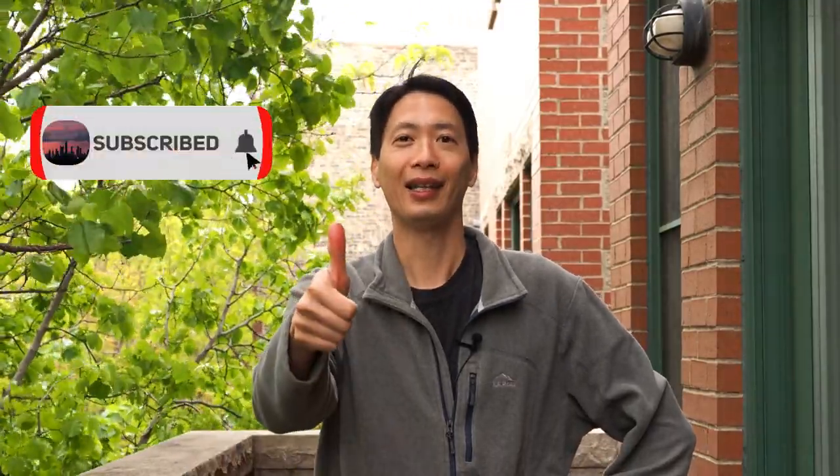Hey there, what is up you guys? I am Jerry and welcome back to the channel, The Chicago Griller. This is the show where I share my favorite tips, tricks, and recipes for the Weber Q. If you think that I could help you out, hit the like button and subscribe.